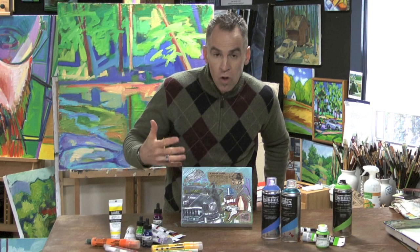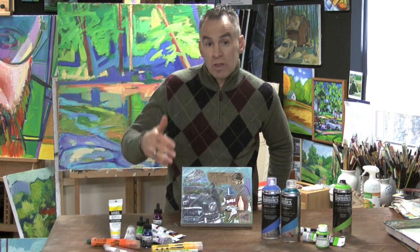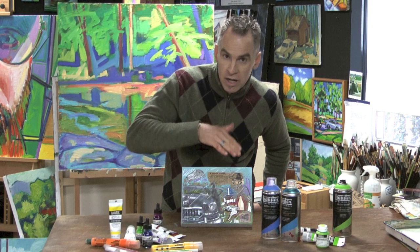All the products in the Liquitex range, whether it be soft body, heavy body, sprays, inks, or our brand new acrylic paint markers, are all intermixable, along with the mediums as well. So it's nice to be able to have that flexibility to work on top of one product on top of another — either way I go, that's okay.